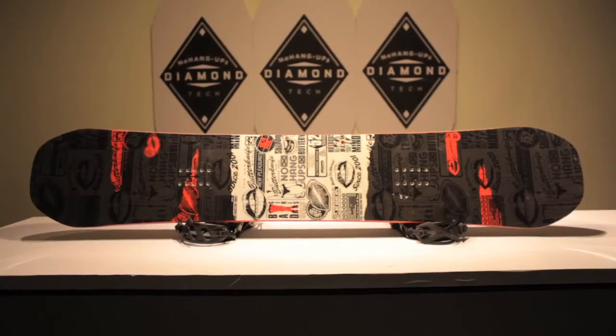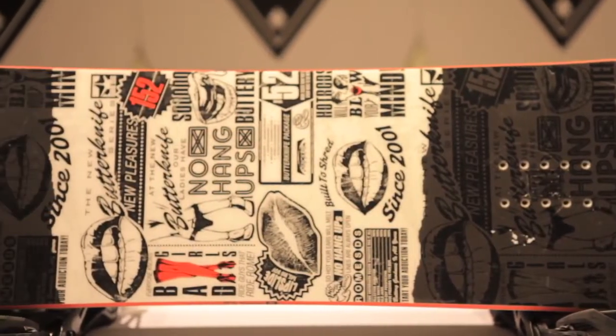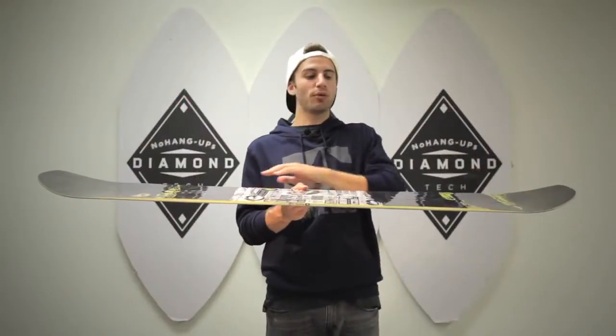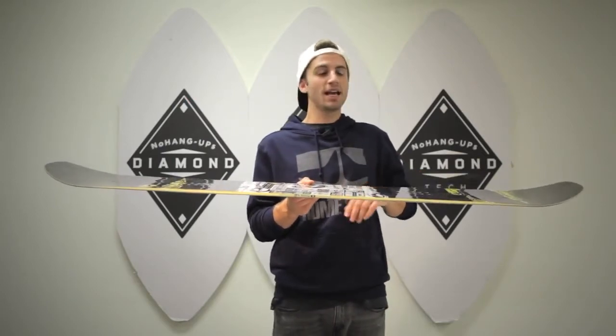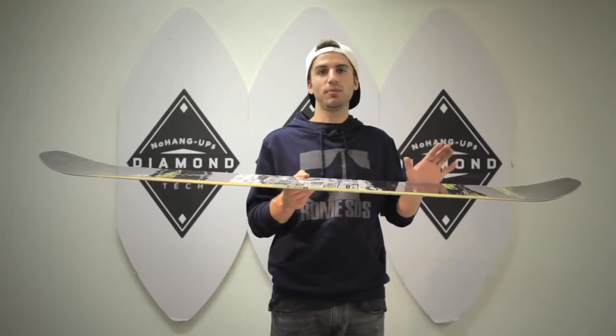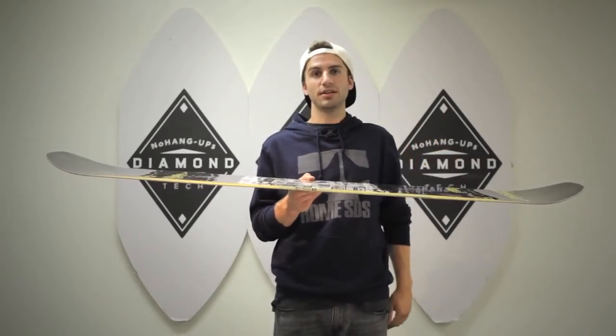We've also added our skate core profiling. Our skate core profiling turns your snowboard into a skate by mellowing out the core profile in between your bindings, giving you more flex, and adding a little bit more core profiling on the nose and tail to give you that little bit more stiffness in your nose slides and tail slides.